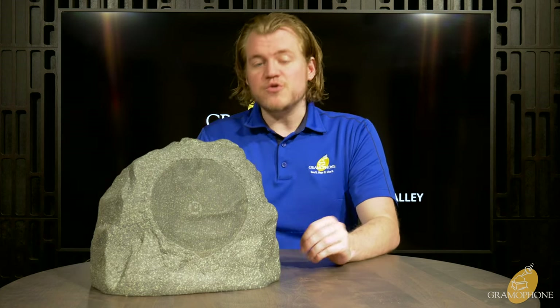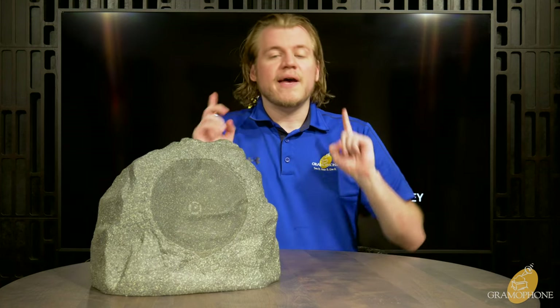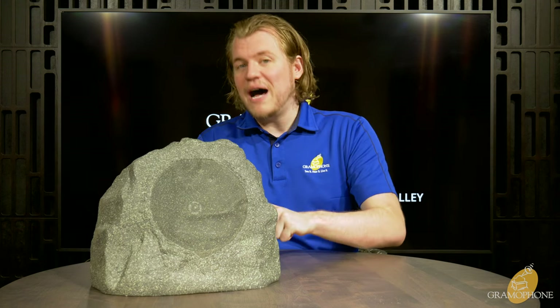Generally this is meant to be run as a 70-volt speaker, daisy-chaining from one to the next and driven by a 70-volt amplifier, making setup very straightforward. However, it does feature an 8-ohm bypass activatable on the bottom of the speaker if you want to run these in a true stereo mode with multiple channels of amplification — which if possible, I'd recommend, as it will make them sound their best. Either way, Klipsch has given you options.